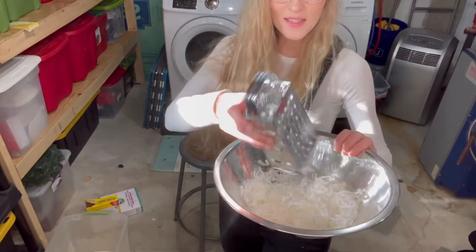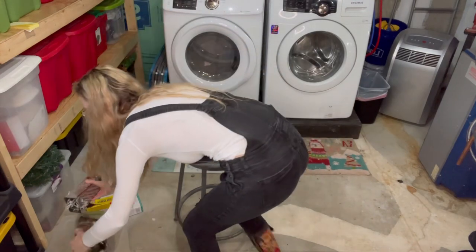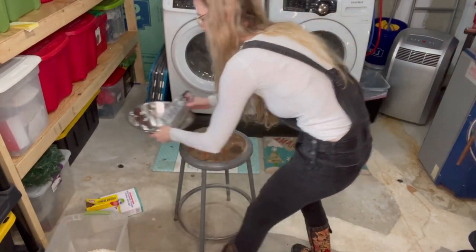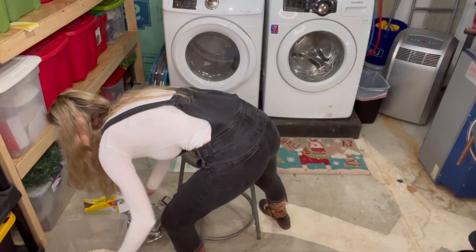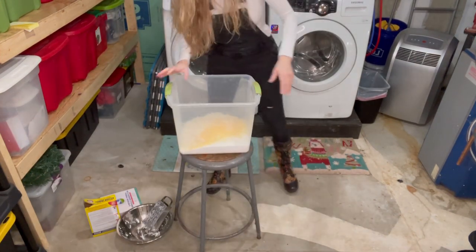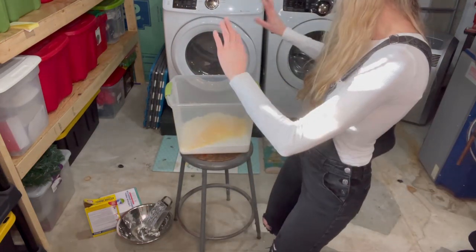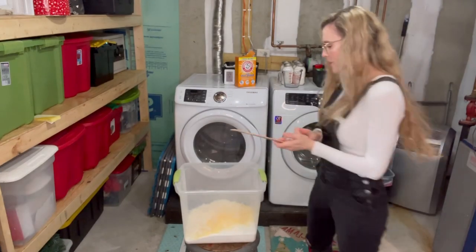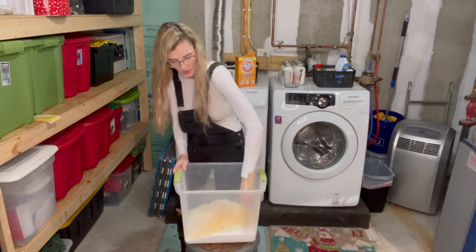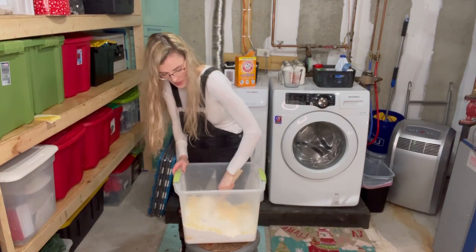The last one is done. This one looks like mozzarella cheese. Add that to your tub. Now you want to thoroughly mix all these ingredients. I'll go get some wooden spoons — actually, I've got paint stir sticks over in my workshop, so we're going to mix it up with this. Mix it up thoroughly.